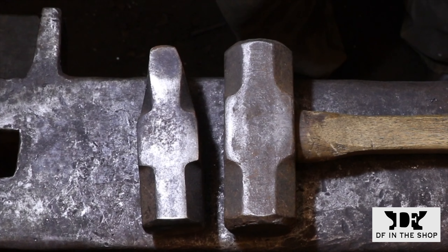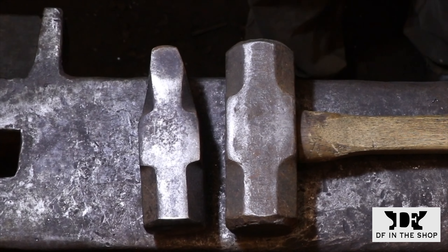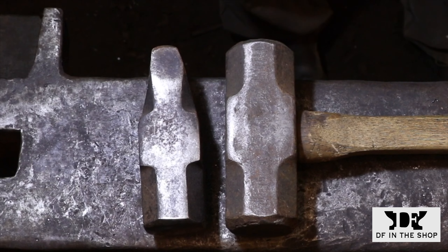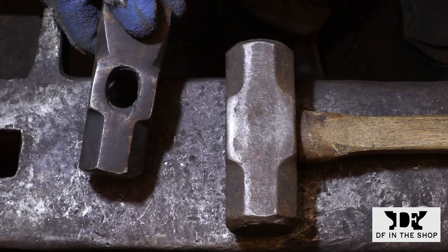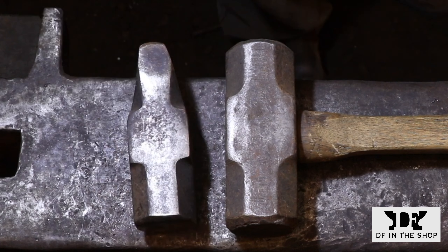The hammer on the left is a standard cross-peen shape and I forged it from a common sledgehammer, similar to the one on the right-hand side on the anvil. Reforging a readily available hammerhead like this is a really good way to make a cross-peen or any other kind of hammer, but it does require a fairly good-sized forge and a fairly heavy anvil to support the work needed to reshape a heavy hammer like this.